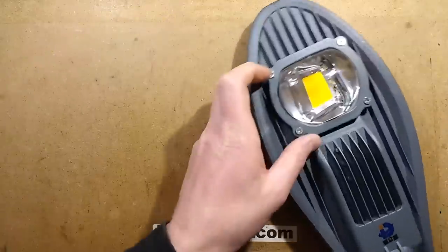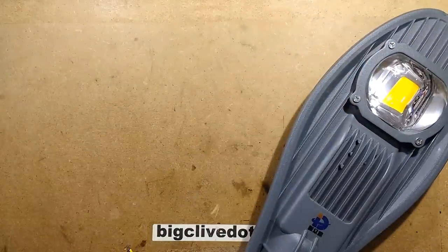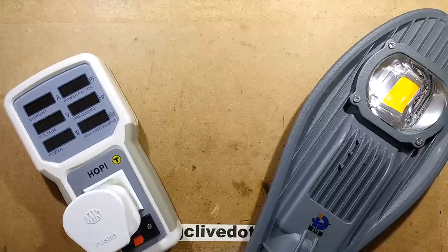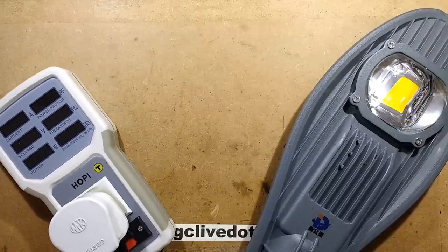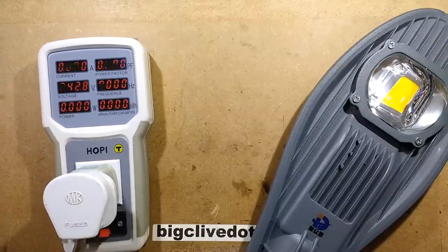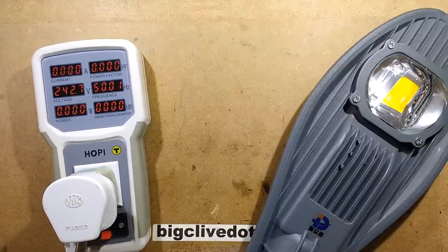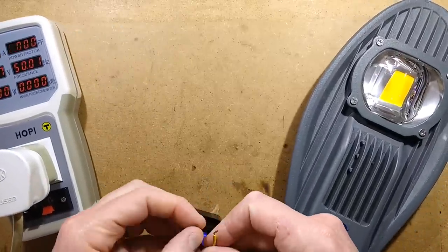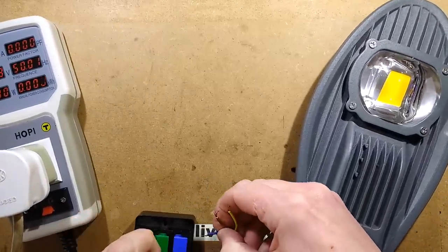Let's light it up. I'll get the power analyzer and plug that in — the Hoppy power analyzer — and I'll get the quick test and connect up. I know at this point that the earth is not connected, but I'll just hook it up anyway.